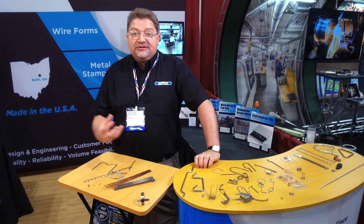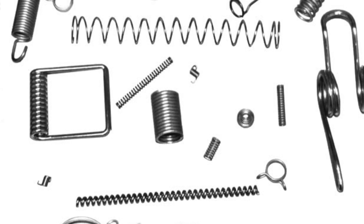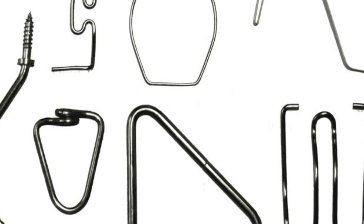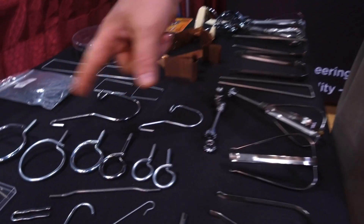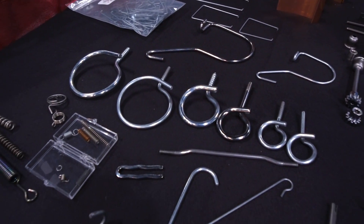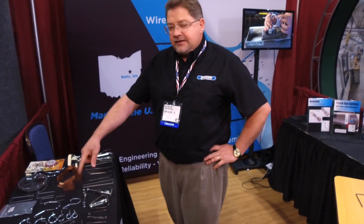I prefer people coming to me and asking questions — what can you do to make this easier? We've been very successful in helping customers make a part more manufacturable by consulting us a little bit ahead of time. These are called bridle rings. They're used in the electrical cabling industry, stringing cables throughout buildings. We make millions of those.